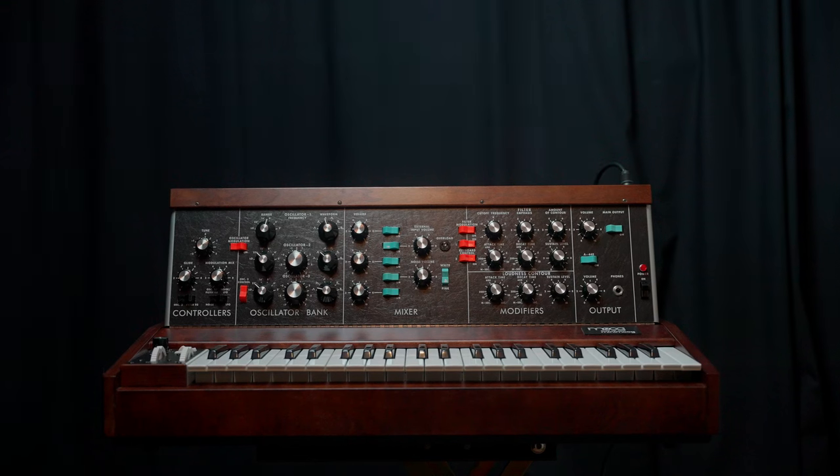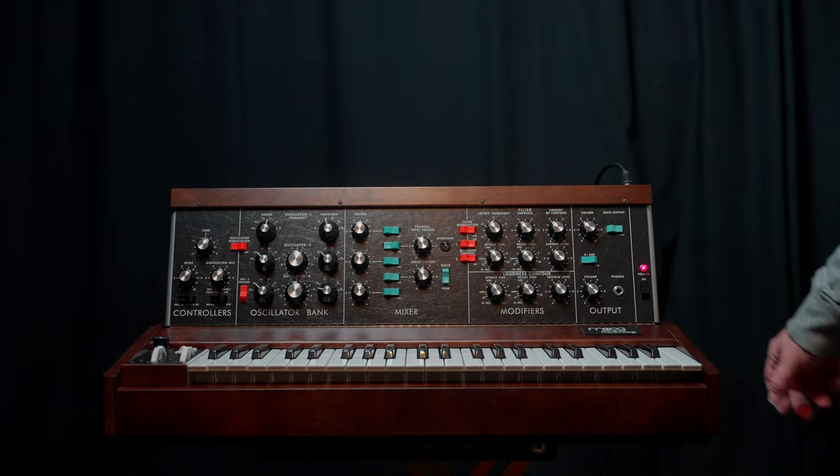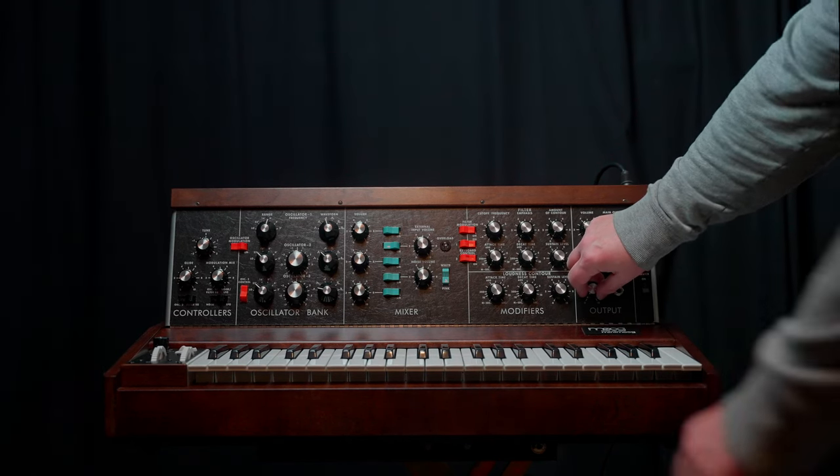If you are wondering what makes this synthesizer so special and unique, I have my own answer to this question. It's still that warm and powerful sound.